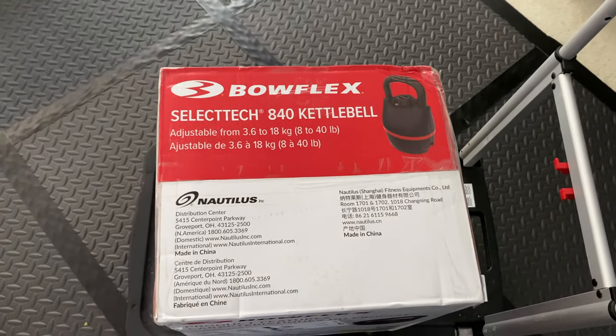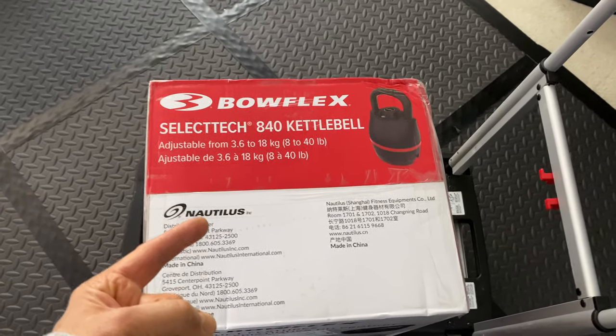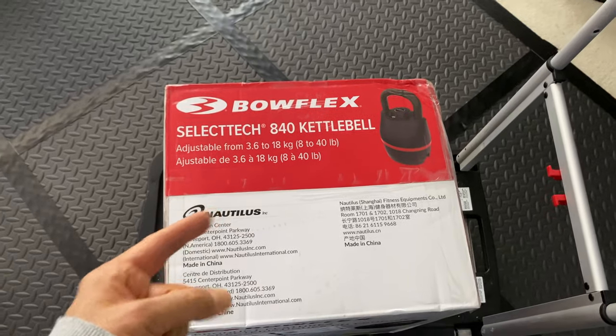Hey, it was on sale. What the hell? So I'm going to open up this thing. It's actually part of the Bowflex, you know, adjustable weights. Nice.